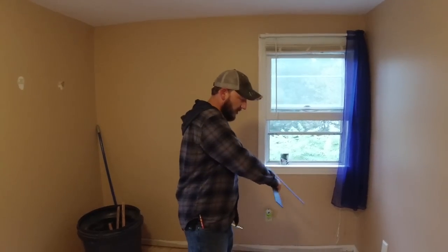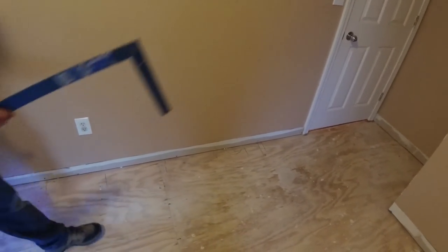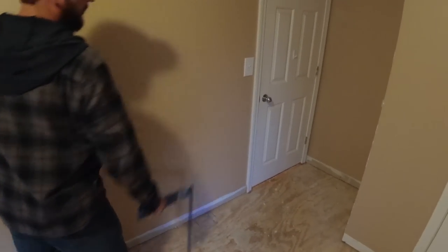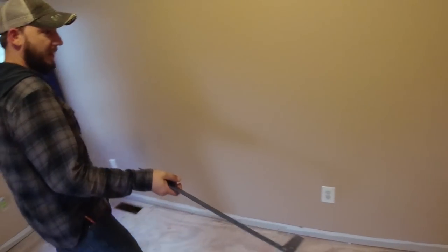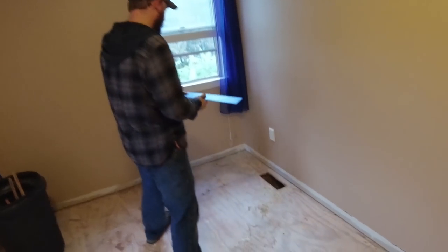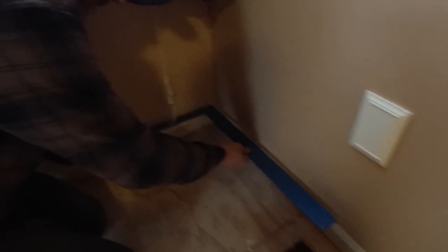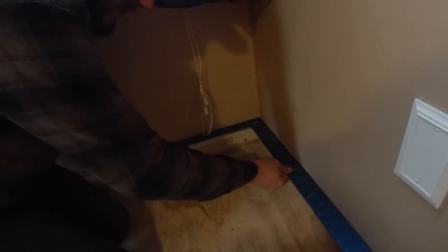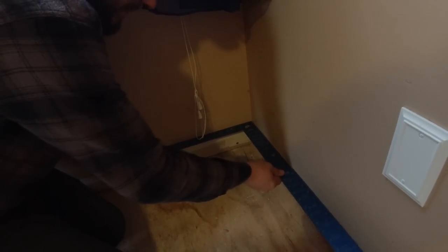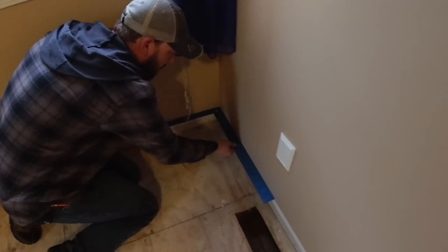So we're going to start around this. This is the longest wall in the room and the doorway to the room is right there, so I figured it'd be easy that way. Before we start, I'm going to check the room for square. I have a framing square here and I'm just going to put it in the corner and just get an idea. This is a really small square, but if your walls are way out you're going to be able to tell right off the bat — and that looks pretty good.